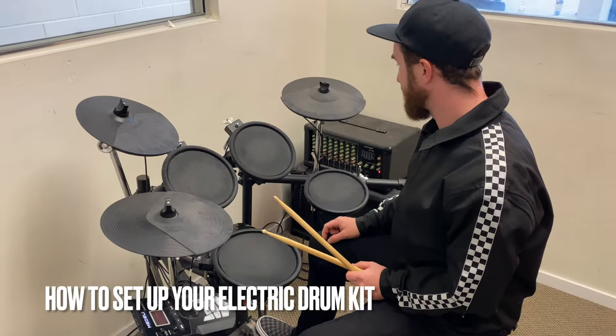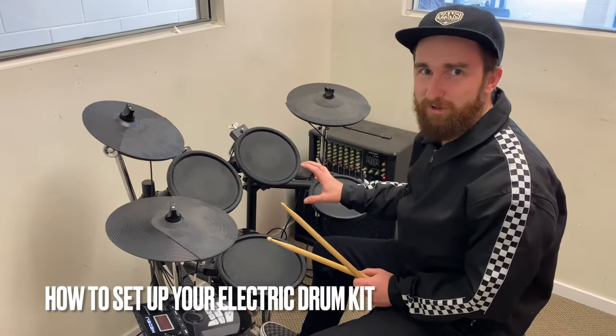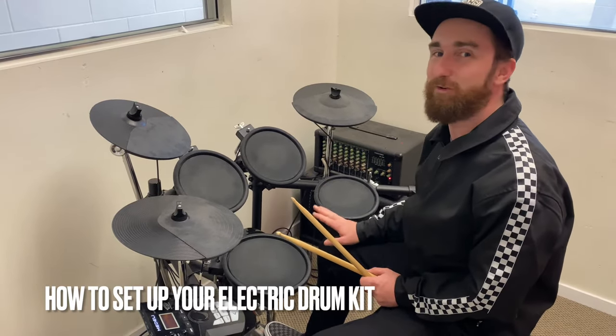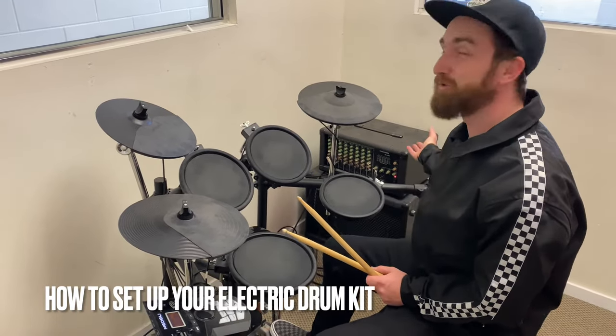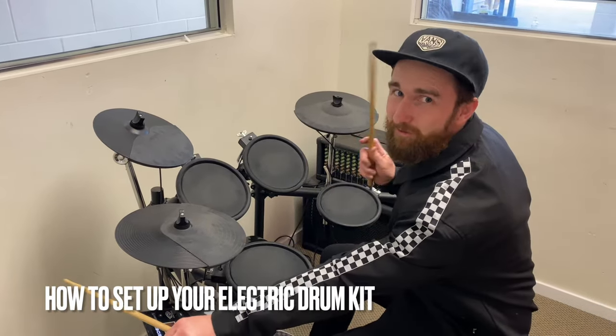So first things first, the electric drum kit is replicating an acoustic drum kit, or a real drum kit. Except it's a lot quieter — you can use it in an apartment, you can plug it into a speaker, or you can wear headphones and no one really hears what's going on, except this.